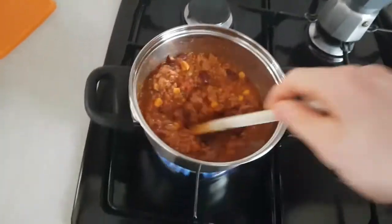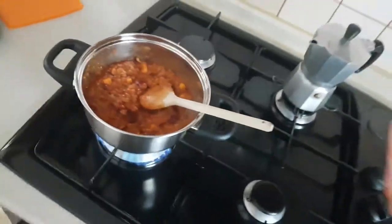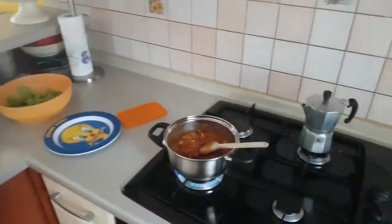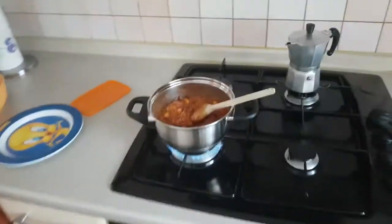Good morning, David! Today I'm going to show you something, but let me first switch the camera. It is my pre-workout meal — chili con carne. This is a meal prep, a recipe for which is available down below in our Discord. Please check it out.